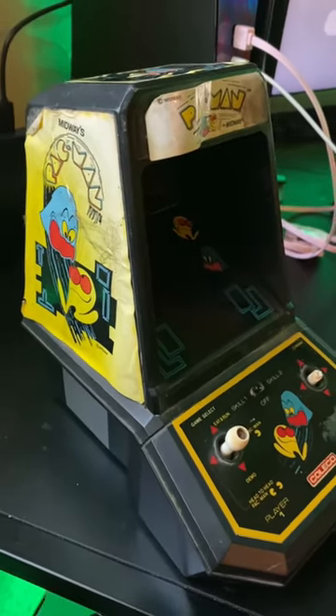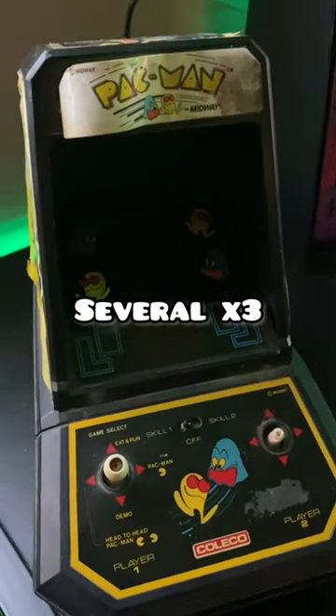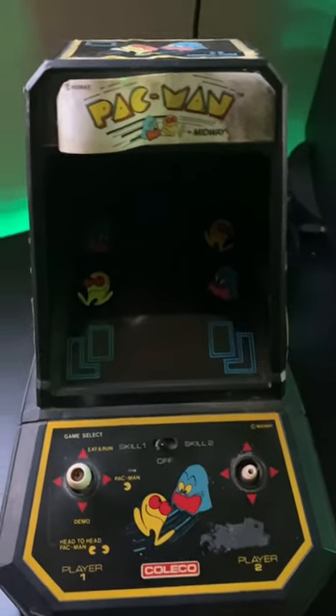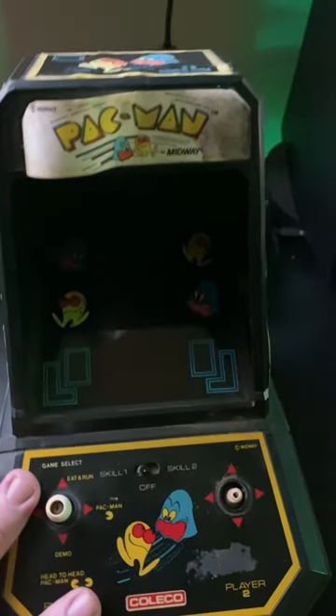It was actually left out in a barn for several years in the winter and cold, so it's seen some wear and tear. But I did find a guy on eBay that actually does brand new stickers and everything for these.